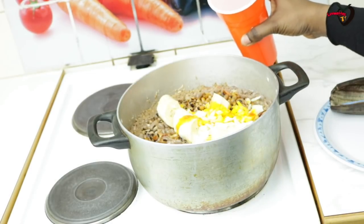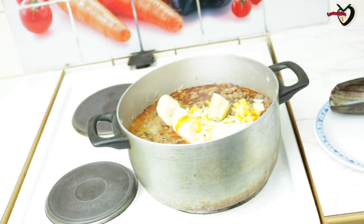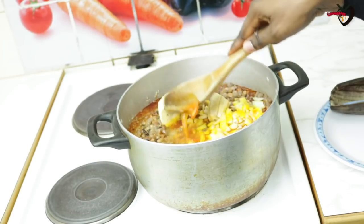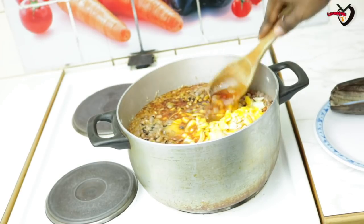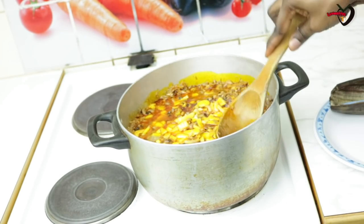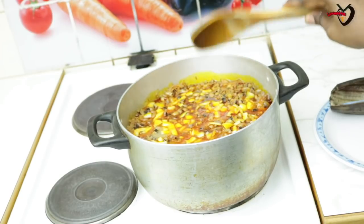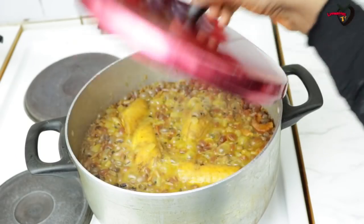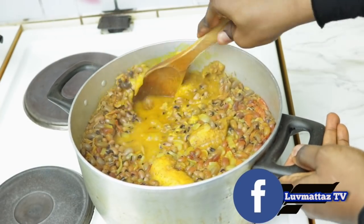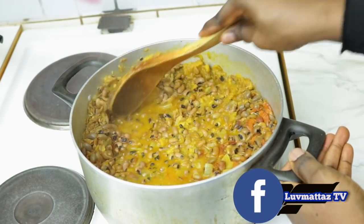I'm adding more water and mixing everything together. You can see the water level is about the same as the beans because it's almost done. I'm going to cover it and let it cook until the smell of raw palm oil is totally gone — until the palm oil is fully cooked.